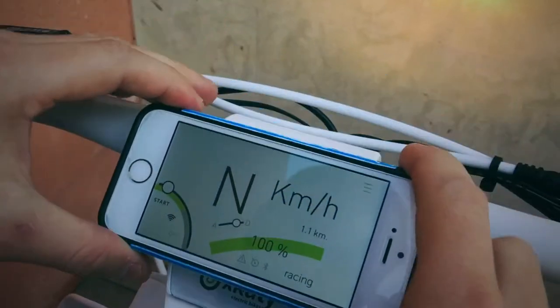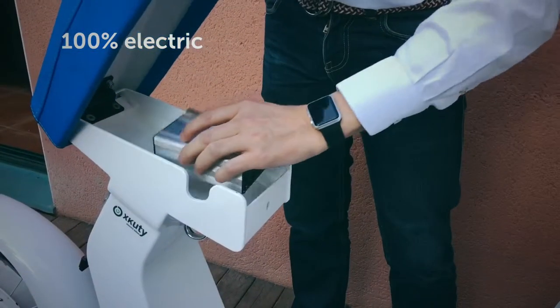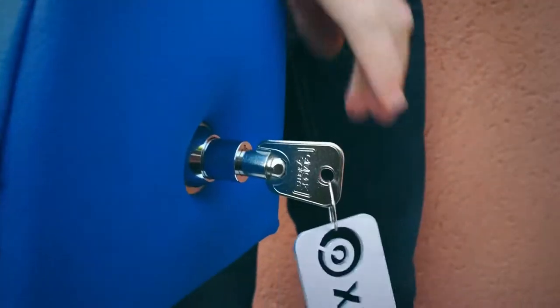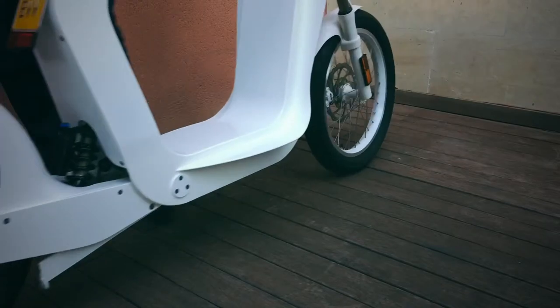When we decided to create a scooter, we aimed for a one-tier target. We want to develop a new vehicle easy to ride and really useful for a daily commute. We want to create the best moped ever.